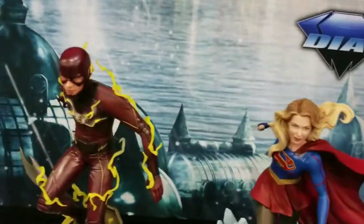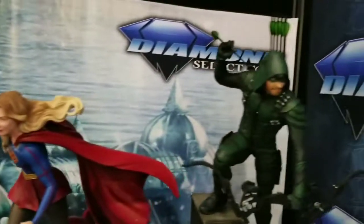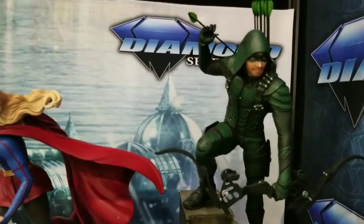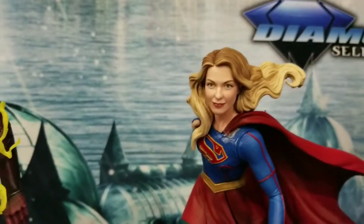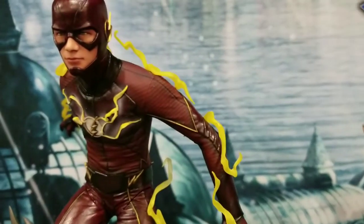These look really cool. This is the Flash, Supergirl, and Arrow from CW — some really cool statues coming out. Pretty decent face sculpts on these things, especially on Supergirl and on Barry.